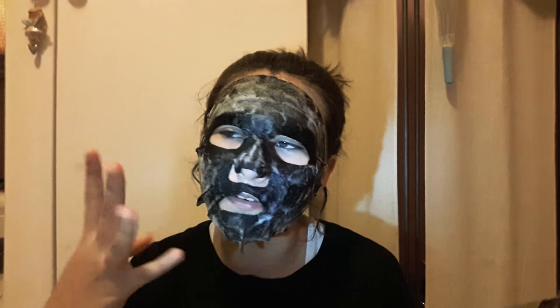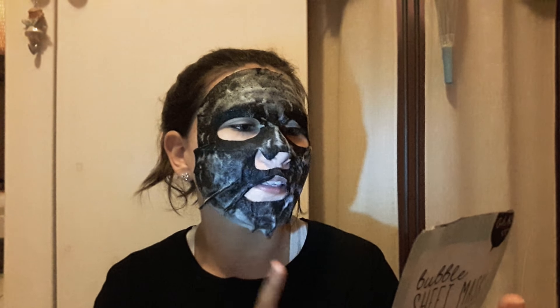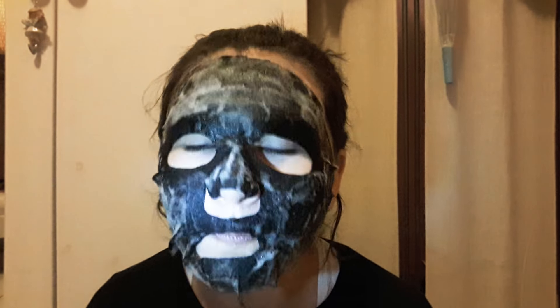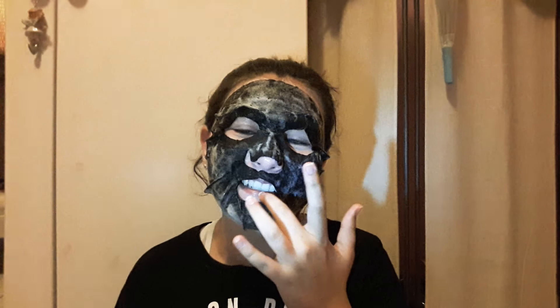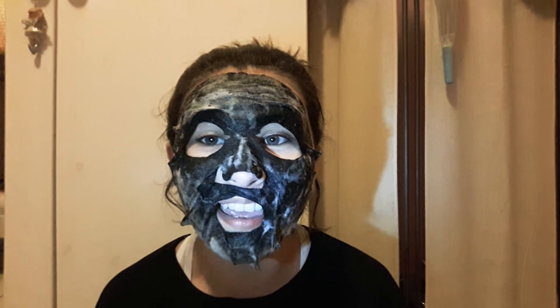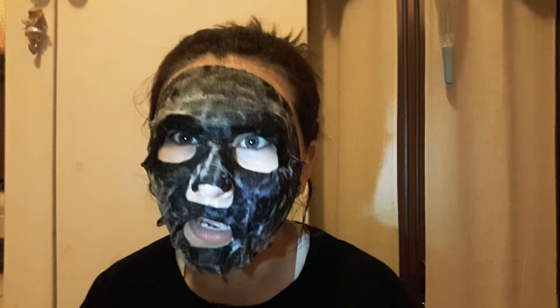It's been ten minutes now. Step four: remove mask and rinse your face with warm water. It's like — I'm used to having a peel-off face mask thing. It's like I have real eyebrows — hey! It hasn't bubbled up on my eyebrows, and I think that's because there's hair there, so it's like 'I ain't bubbling on that.'